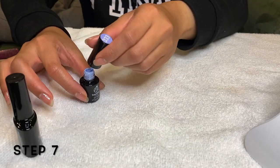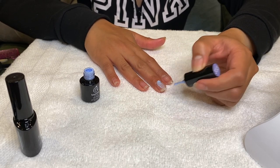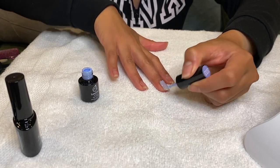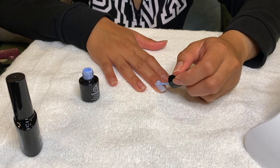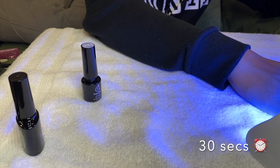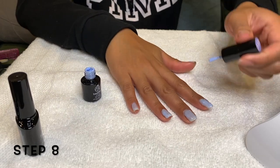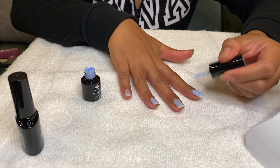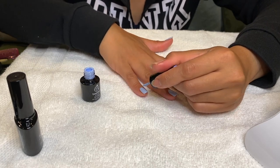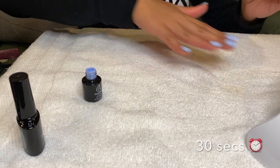Seventh step — apply the first layer of your gel polish. Eighth step — add another layer of your gel polish onto your nails. Once you've applied your final layer of gel polish, put your hand into the lamp for 30 seconds.